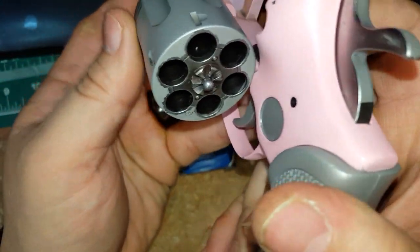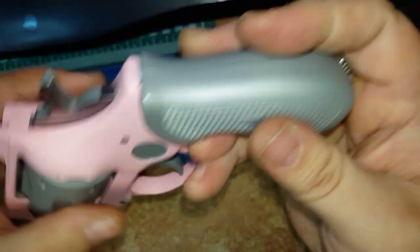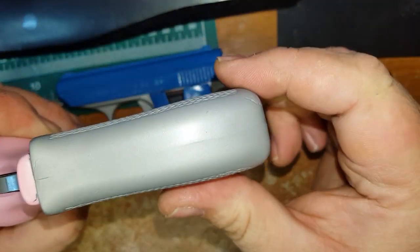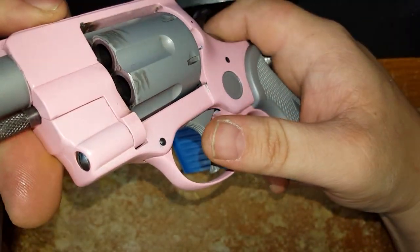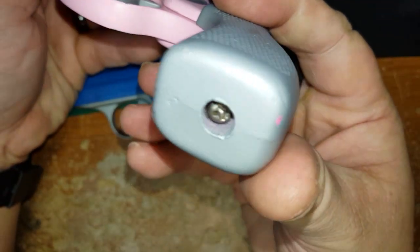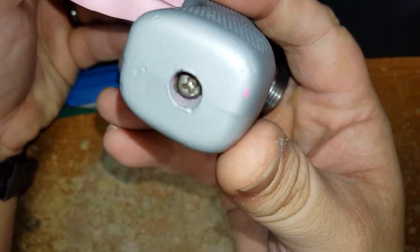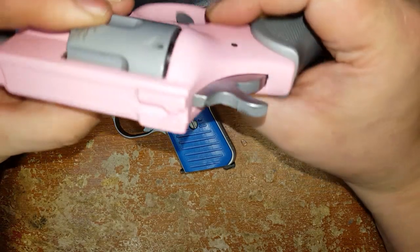She ended up going with titanium as the second color because she saw the Hogue pink — which was bright — and I think there's some showing through right here. Yeah, that bright pink. She saw that when I got a couple parts painted and said, 'Yeah, let's not do that.'